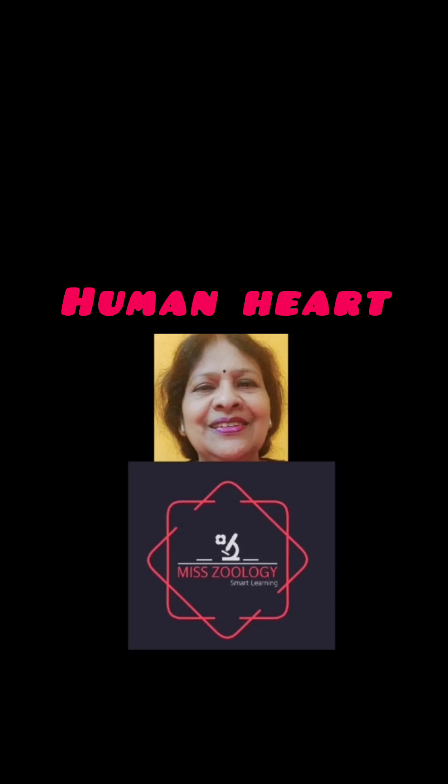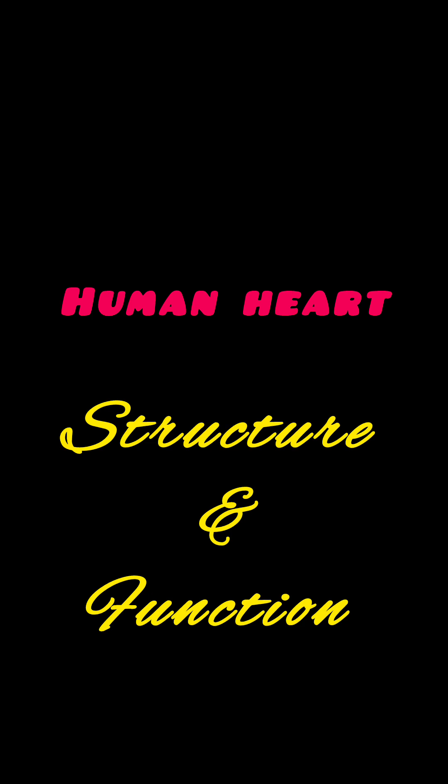Hello viewers, welcome to Miss Zoology. In this video, we will try to refresh our knowledge about the human heart.